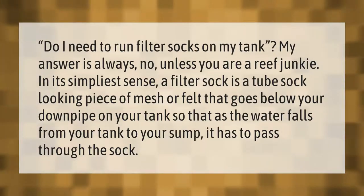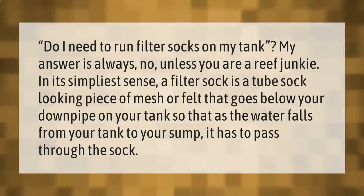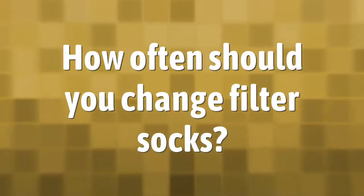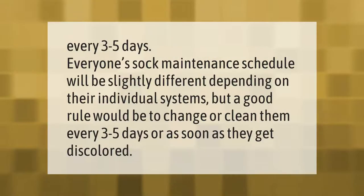Everyone's sock maintenance schedule will be slightly different depending on their individual systems, but a good rule would be to change or clean them every three to five days, or as soon as they get discolored.